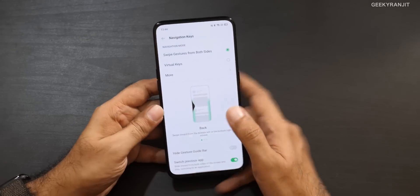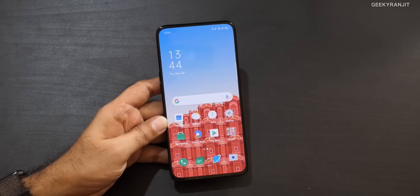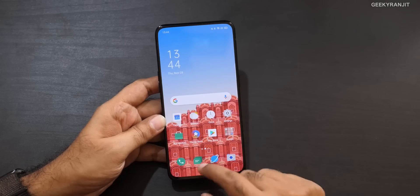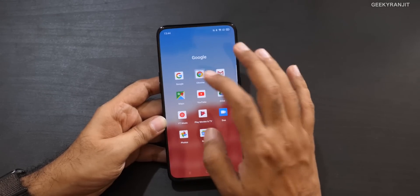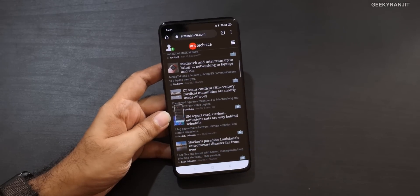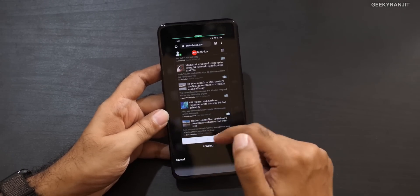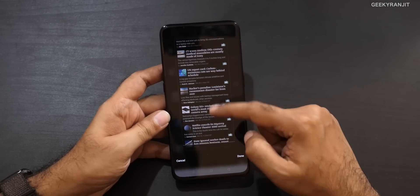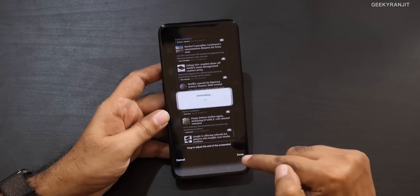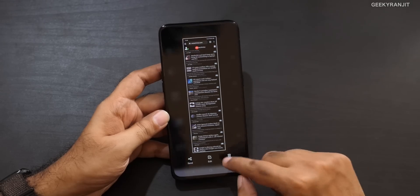Three-finger screenshots have been on Oppo devices before, so that's nothing new. But now you can also do a long screenshot — just swipe down with three fingers and it captures and stitches a longer screenshot. As you can see, it's captured a long screenshot. I'll just delete it now.